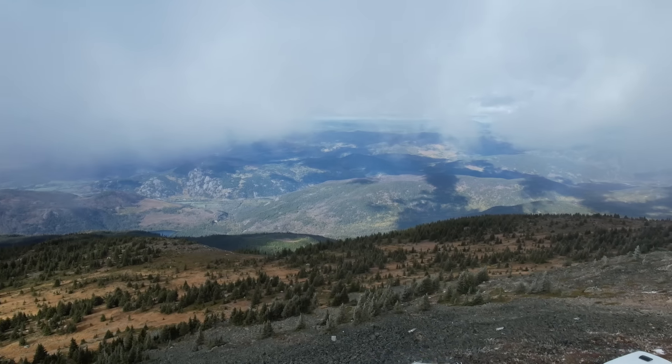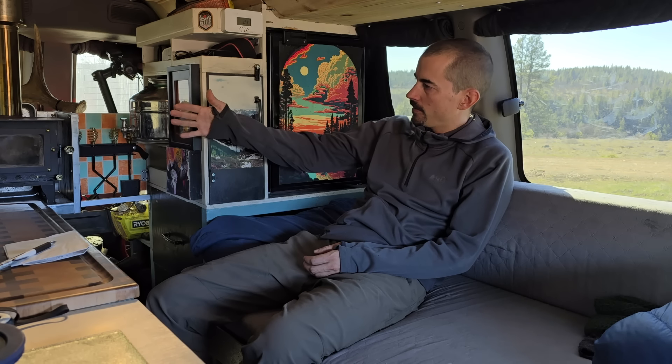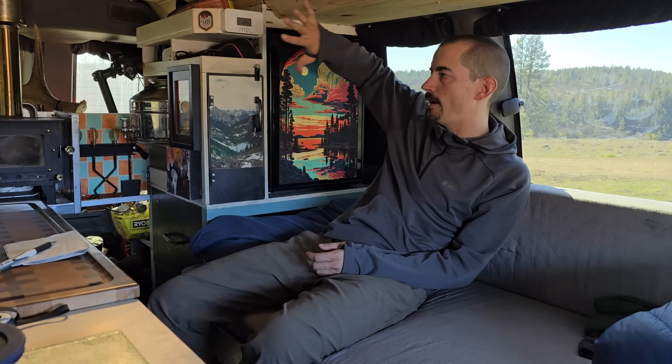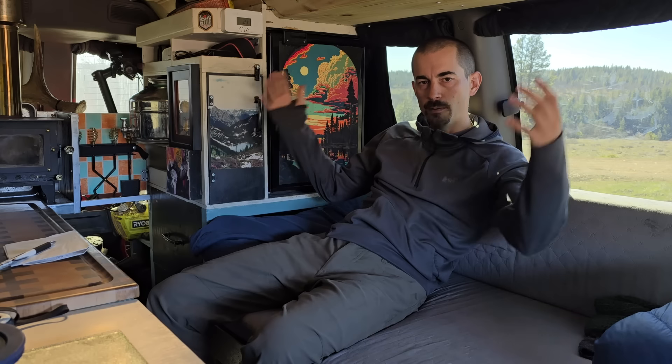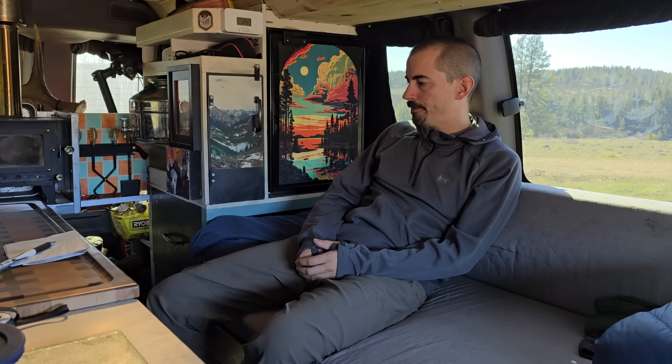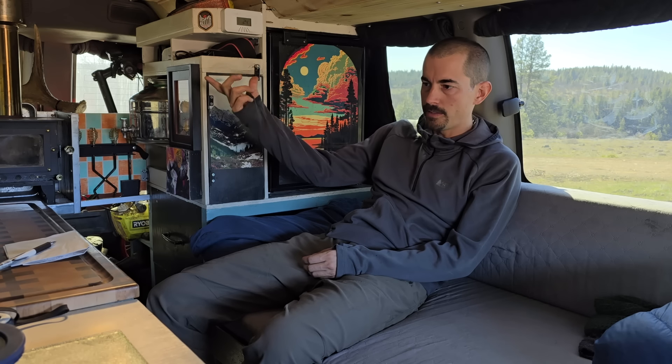If I was to do a rebuild on this van, I've been thinking about how I'd go about it. First, I'd want an insulated wall across the back so I have a sealed-off garage area for my bike, and then another insulated wall behind the front seats with a door on it. That way I've already reduced the amount of area I need to heat, and I think that'll make a huge difference. Beyond that, it's just a matter of insulating the walls and the ceiling.